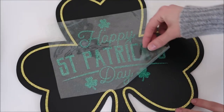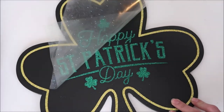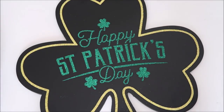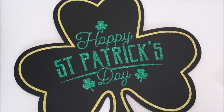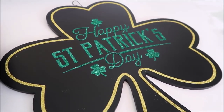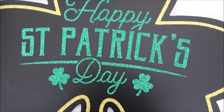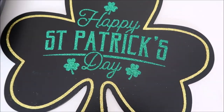Then I lift the carrier sheet up — this is my favorite part because I love seeing how it turns out. This iron-on vinyl did extremely well on the chalkboard and it just turned out so pretty. I think it looks even prettier in person. It's a fun, quick, and easy project. I hope you enjoyed this video — give it a thumbs up if you did, and subscribe if you're new!